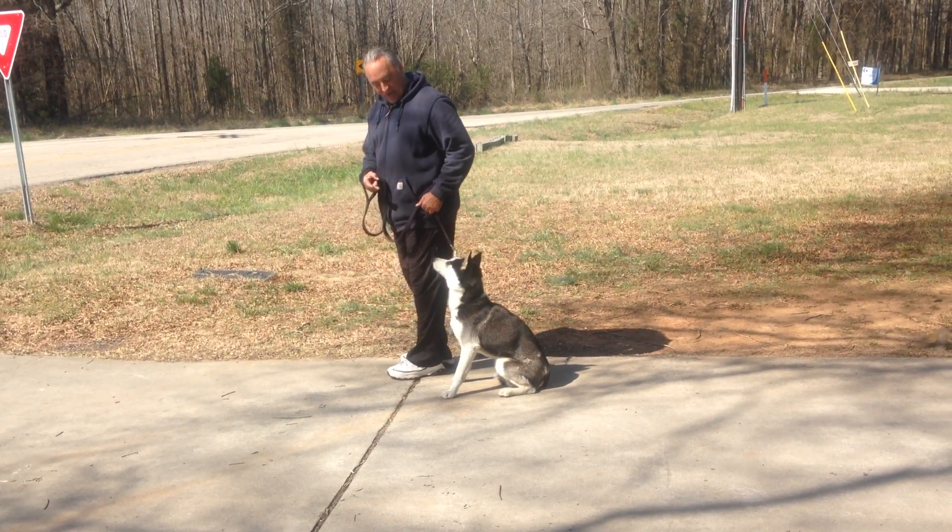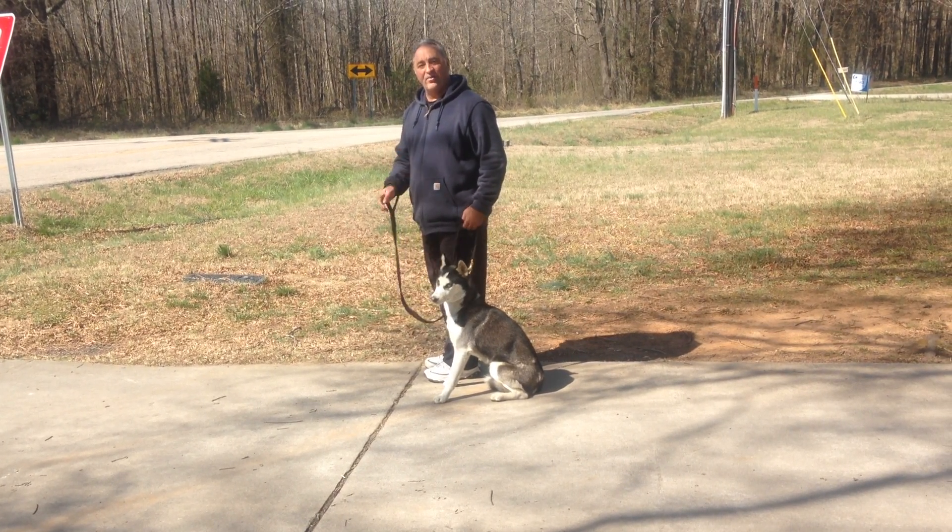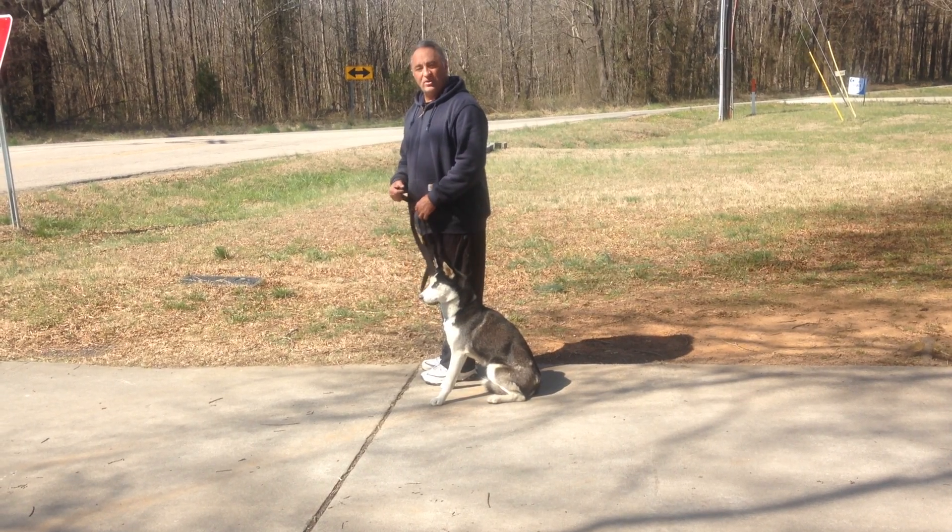Sit. You stop, sit, face in the direction you're facing — stay. Remember, half of it is doing it, the other half is maintaining it until you tell her otherwise.